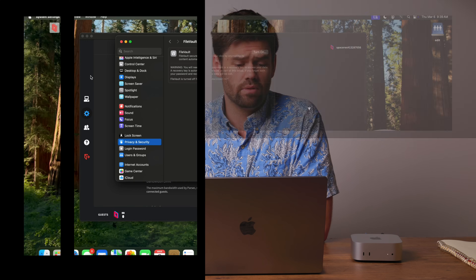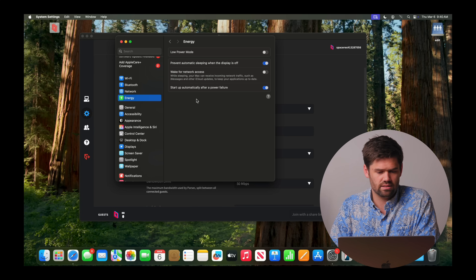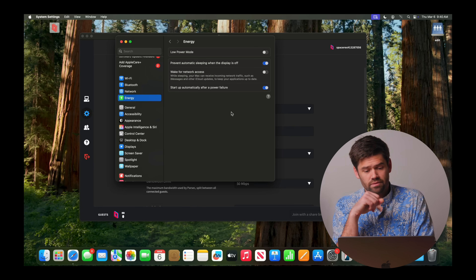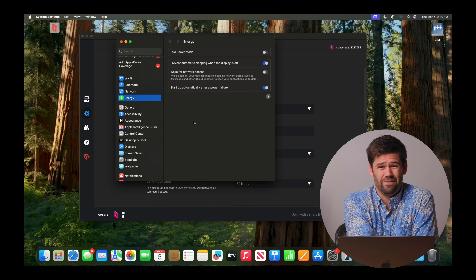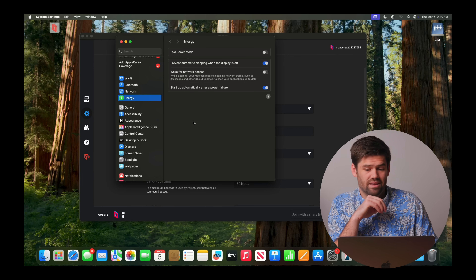After that you're pretty much set. This machine can reboot and will automatically get that Parsec connection on launch. One setting I'd recommend: go into the energy settings and enable 'start up automatically after a power failure' — that way if power goes out, when it comes back online it'll immediately start back up. I also prevent automatic sleeping when the display is off, just so this thing never goes to full sleep, because even then it only uses about two watts of power.